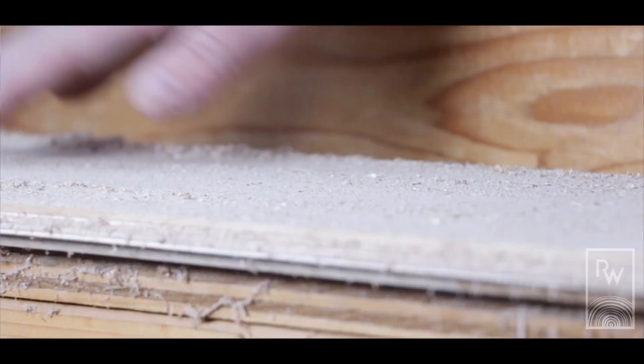We start with these elm veneers and begin to play with the texture — brushing and sanding to see what we can do with the surface. One of the things we noticed is when we pulled out all the softwood, the veneers almost looked like a topographic map, almost like you're looking at the countryside.